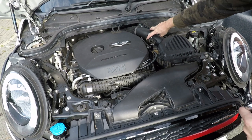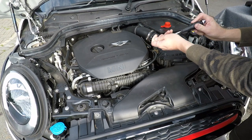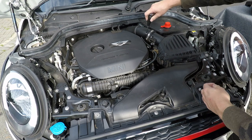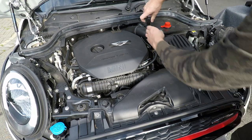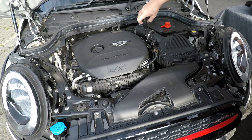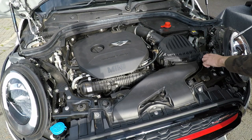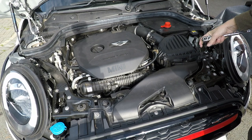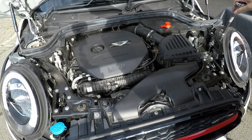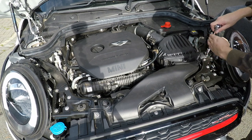Next, undo this 7mm - that's an extra socket that's needed. Then there's another 10mm socket over here on the right-hand side down here. This is all to get the stock airbox out.